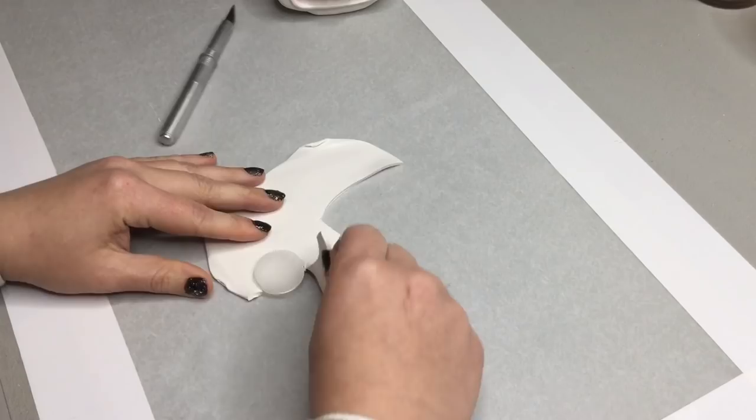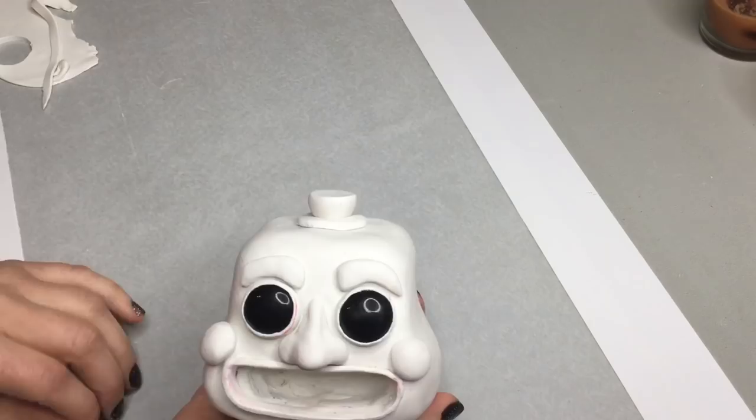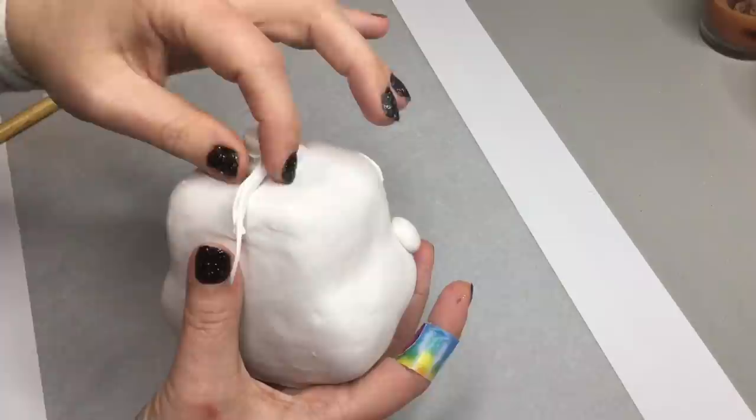Next we're going to be making his hat. I just used a lid of a water bottle to make the shape. I actually had little templates, but this matched closer — so use whatever is appropriate for you. I'm also going to roll out some clay to make the little strip around his hat, and I'm using this tool to smooth it out.